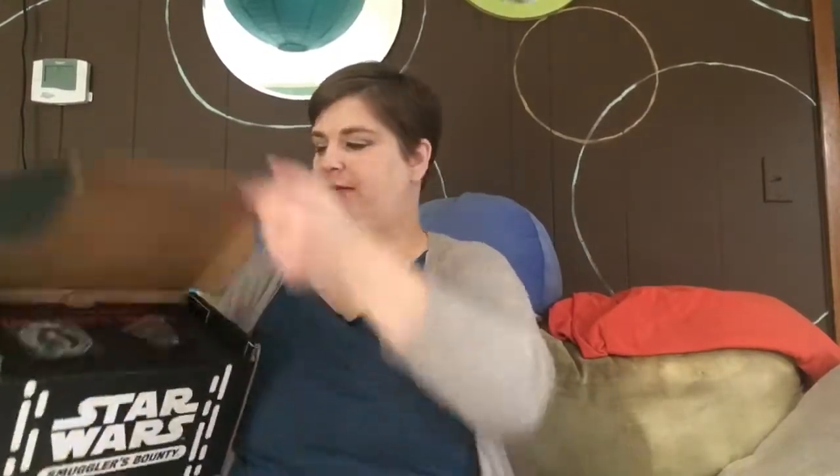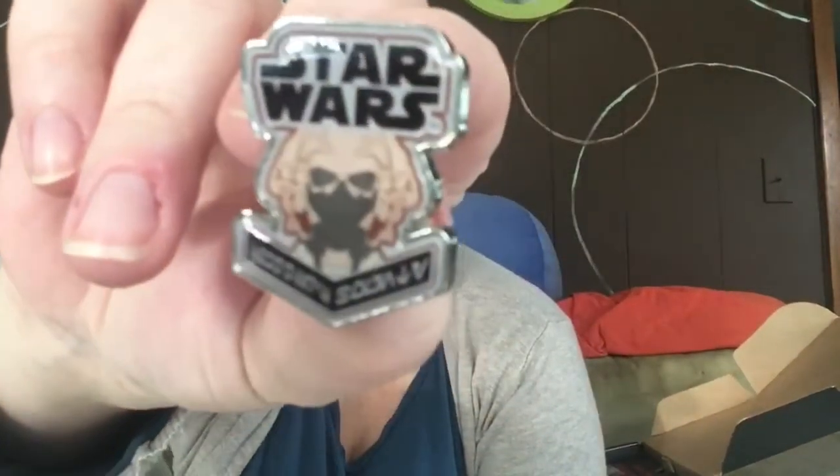Here is the pin. It is Plo Koon — the pin. Awesome. From the prequels. Looks very nice.